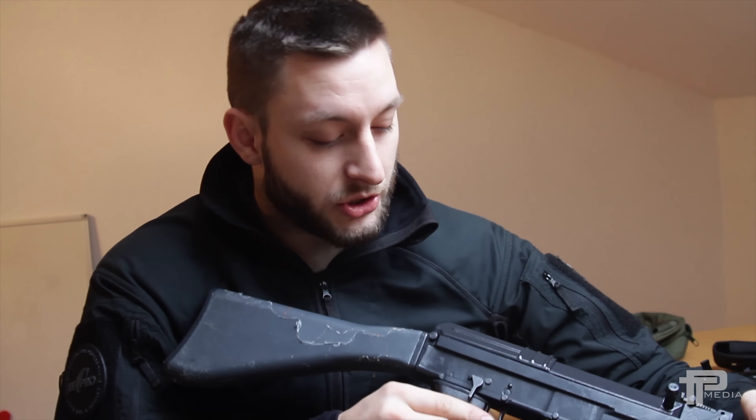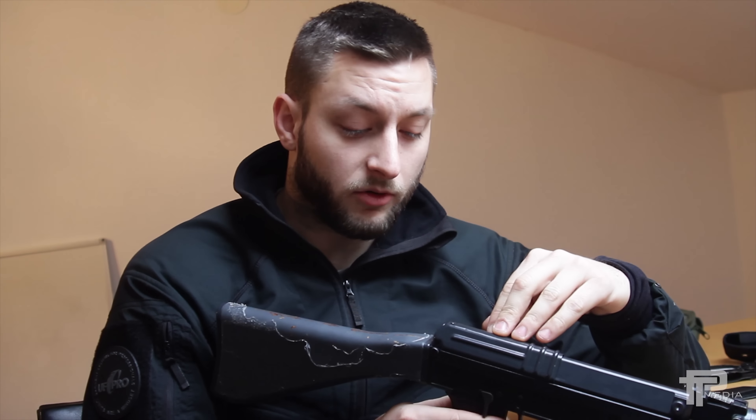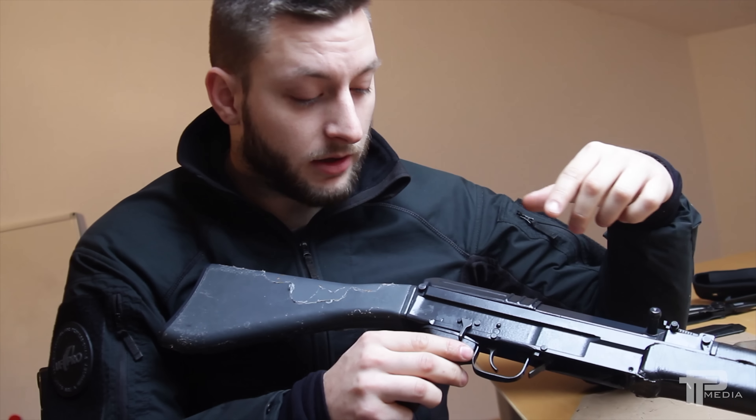Hi everyone! Today I will show you how to fix a common problem found in VZ-58 rifles. Sometimes it's also referred to as the gremlin and it can cause malfunctions.